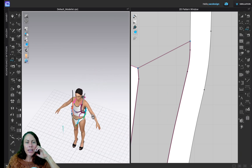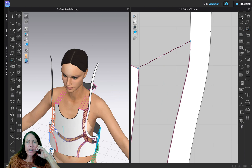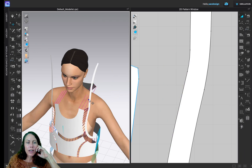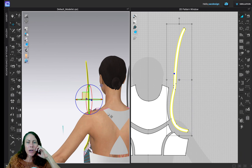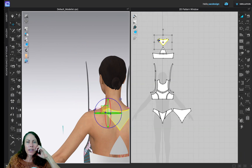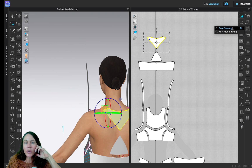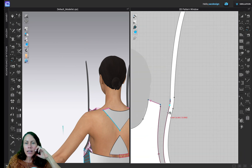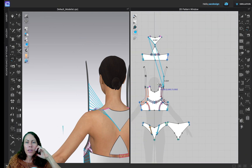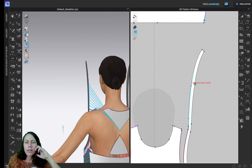Zooming in, clicking the letter A tool — this part of the strap is going to get sewn to this part of the letter V. I'm going to do free sewing. Click, click, and I'm going to go here — click — and there's my blue dot, I'll click on the blue dot. Then I'll have it be cross-back, going all the way down here.